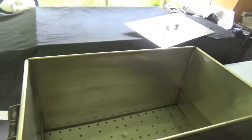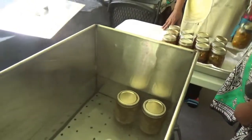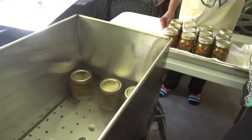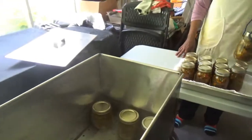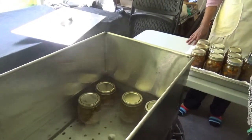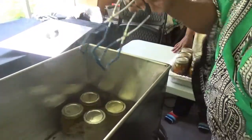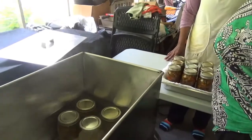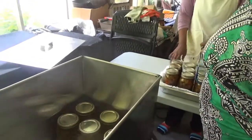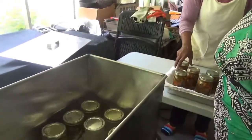Now we're placing the hot jars in the canner. The water, by the way, is hot — it's simmering but it's not boiling. You don't start your timing until you hear the water boiling around the jars. Then you start timing. After the jars are in, you put the top on the canner tight.